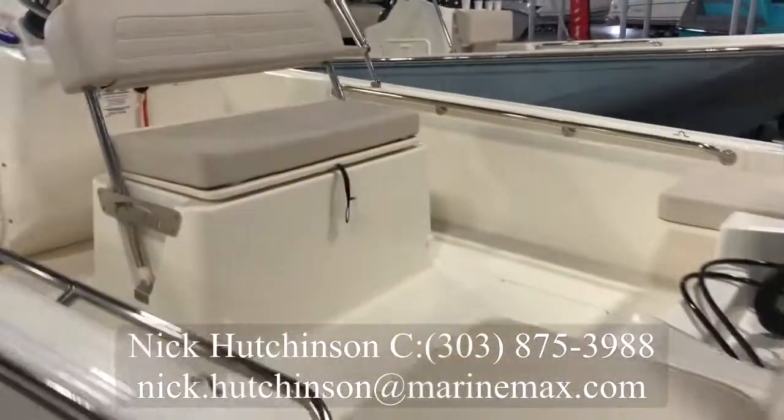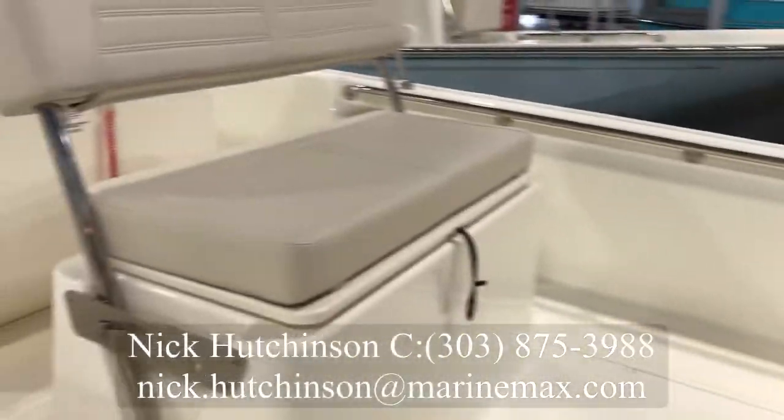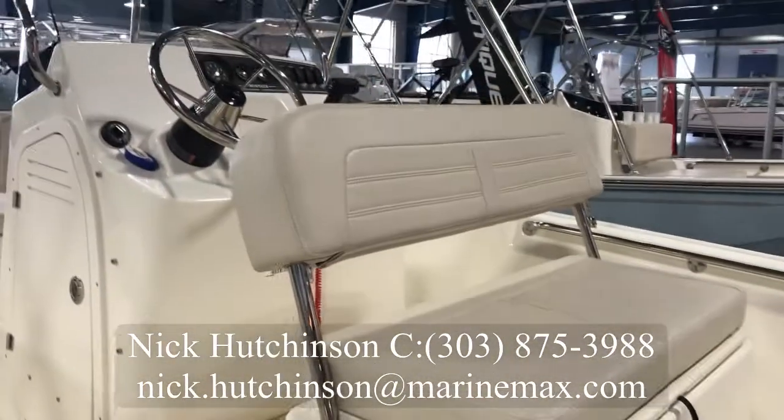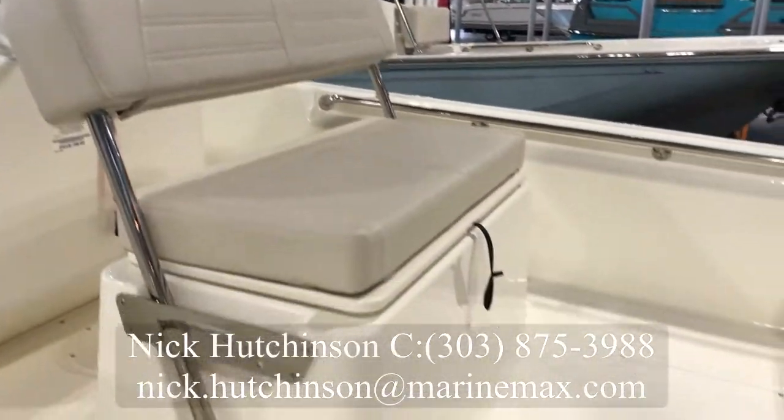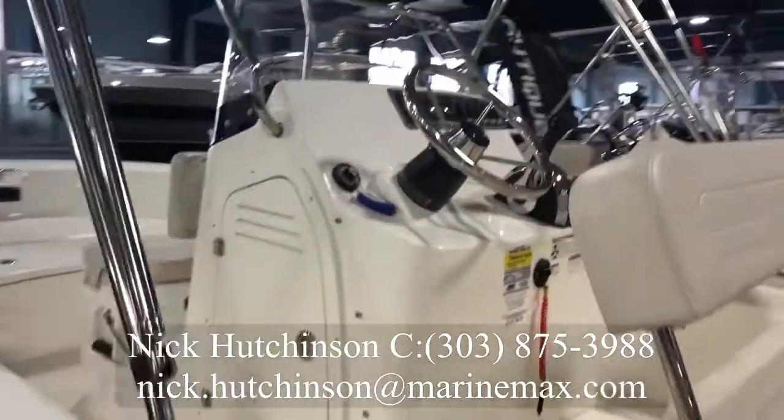Looking inside, you can see you've got plenty of seating. Two individual seats back here at the stern, flip-around helm seats so you can use them as a leaning post facing backwards if you're hanging out, and also underneath we've got a live well built in up on the console.